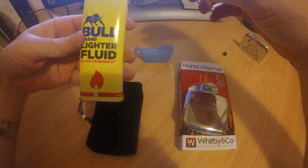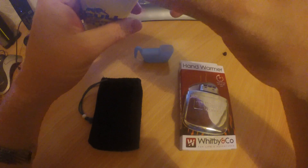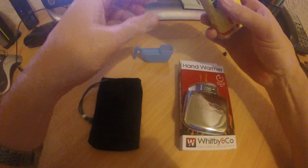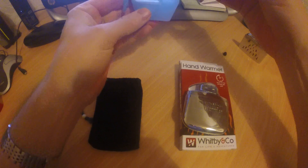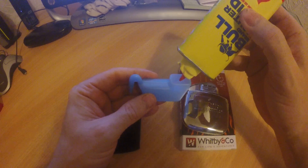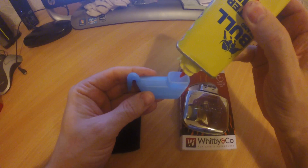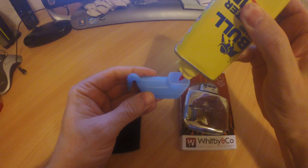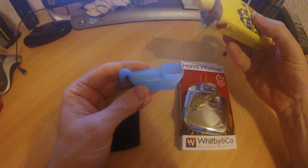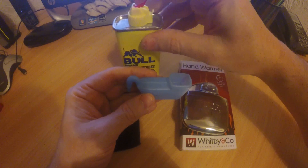I generally tend to do mine before I go out. We've got some lighter fuel — this is the Bull Brand of lighter fuel, I get this from Poundland but you can buy it on eBay as well. Just lever that up and basically fill into this little filler cap here — just put it in front of the camera for you, squeeze it out. Okay, that's enough — close that over.